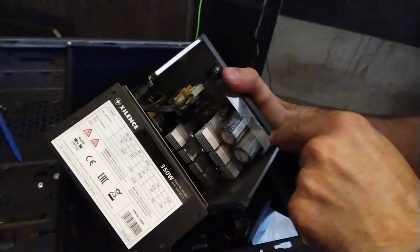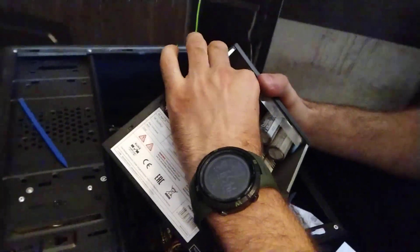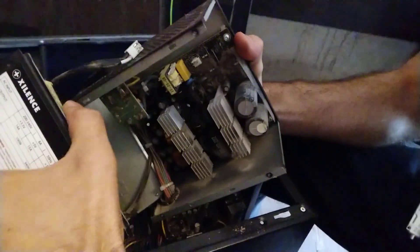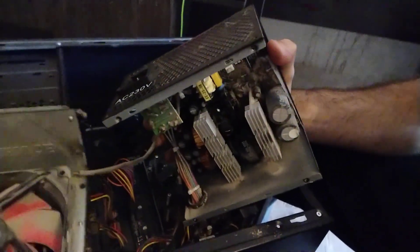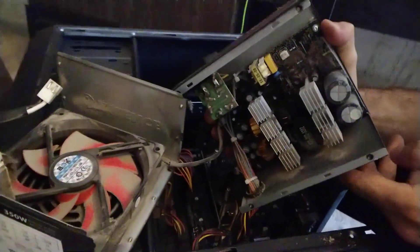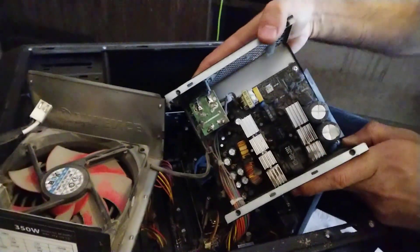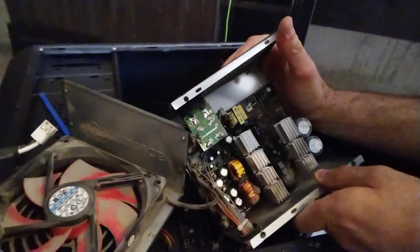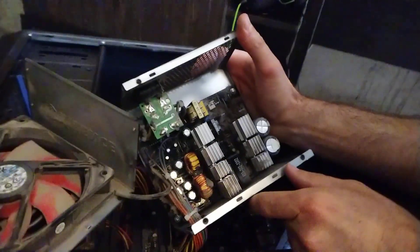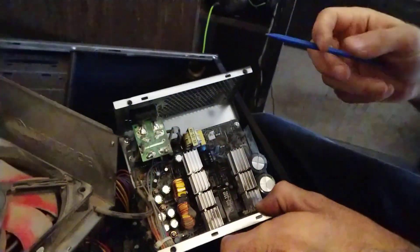Always be careful while you are disconnecting this cable. As you can see, there is so much dust in there, and we are going to clean it and see if any capacitor is overheated.